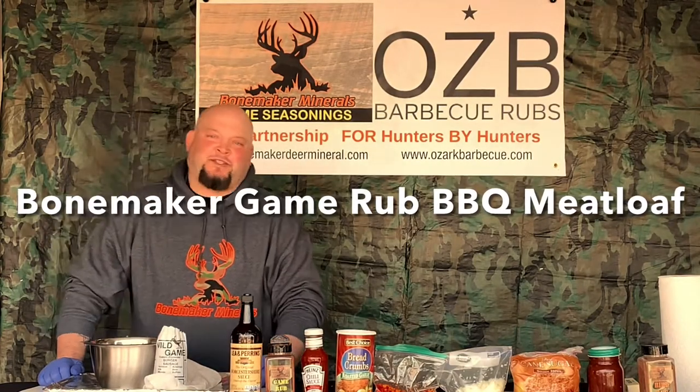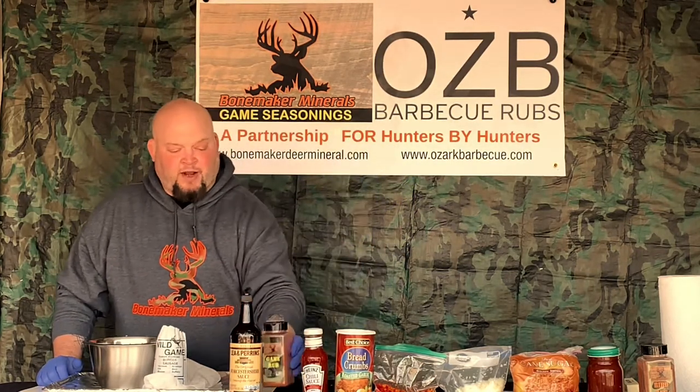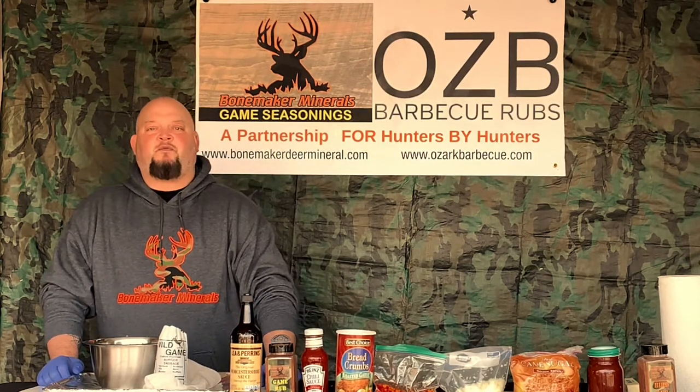Good afternoon, James Hendricks, Ozark BBQ Headquarters. I'm going to be going over a new recipe for you guys today with Bone Maker Minerals game products. We got the game seasoning, Bone Maker game rub. We got a couple different game seasonings out there — the bird rub and the game rub. Today we're going to be hitting the game rub. We're going to be using venison — ground up venison. We're going to be doing a smoked meatloaf.